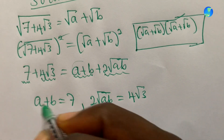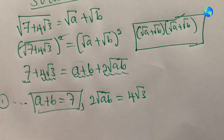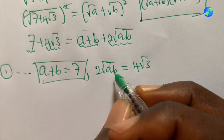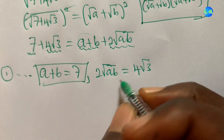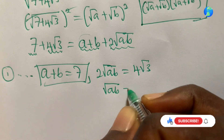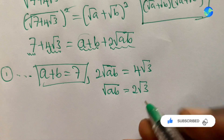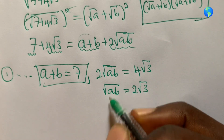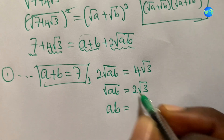Let's call a plus b equals seven our first equation. For the second equation, I'll make ab the subject. Dividing both sides by two gives root ab equals two root three. Squaring both sides, ab equals four times three, which is 12.